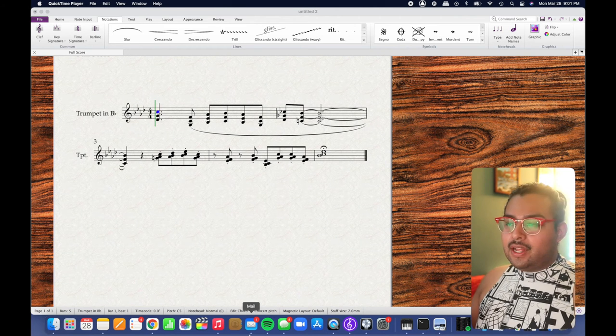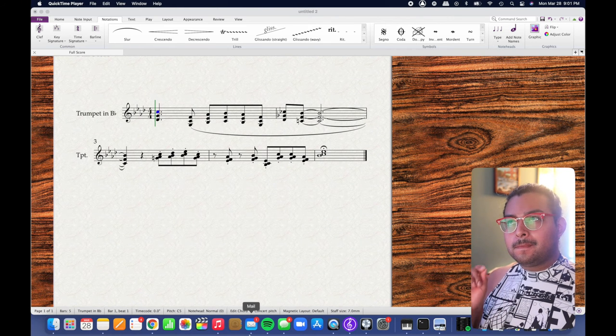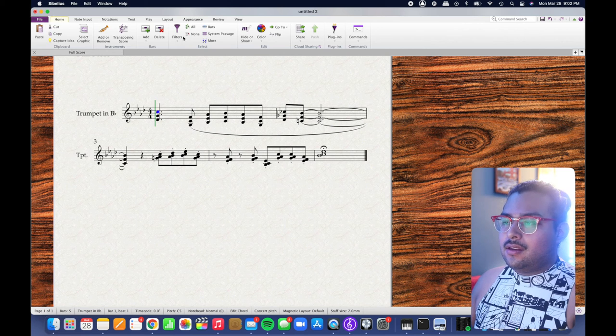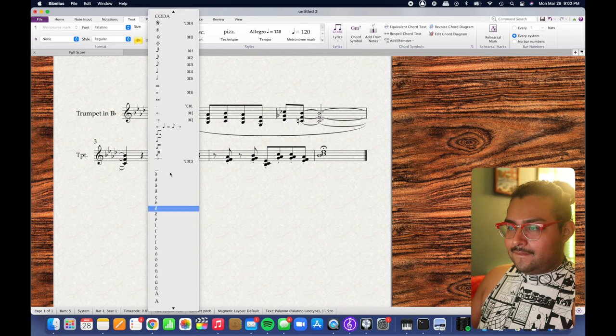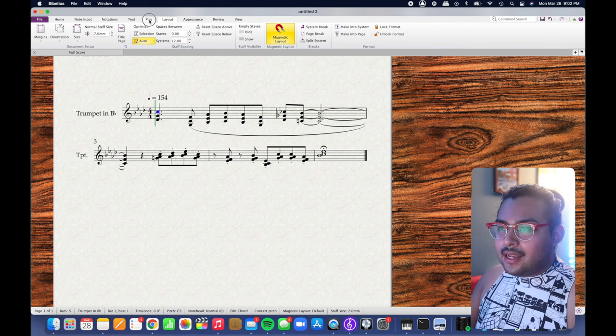Let's figure out what the tempo is. I'm just going to use a metronome app, tapping it — it says 154, that sounds about right. So let's put that in and make that a little rounder. Let's play it and see how it goes.